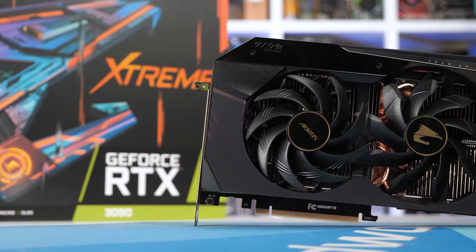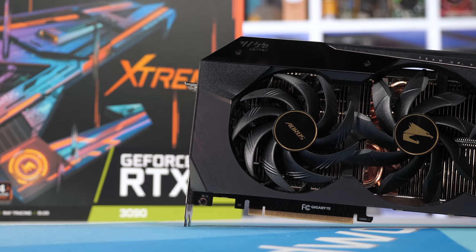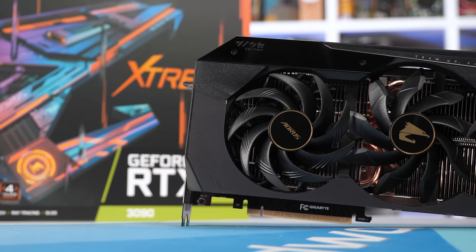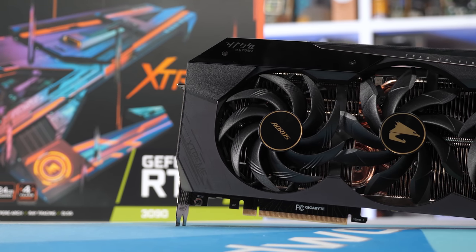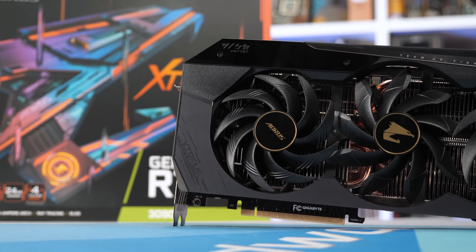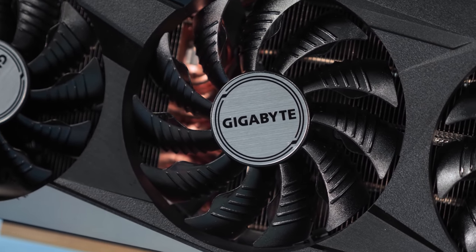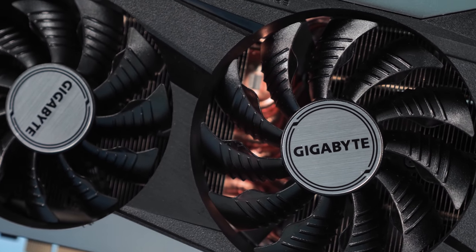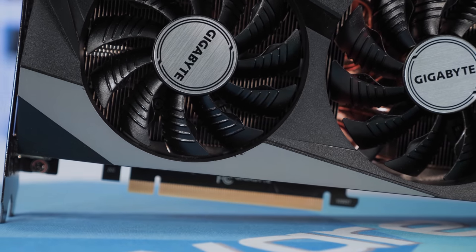In terms of clock specifications, Gigabyte lists a core clock frequency of 1,755 MHz for the Gaming OC and 1,860 MHz for the Aorus Extreme. So out of the box I'm expecting the four-slot monster to clock just 6% higher. As for the GDDR6 memory, both run at the default 19.5 gigabits per second spec set by Nvidia, which is typical as AIBs aren't allowed to change the memory spec.